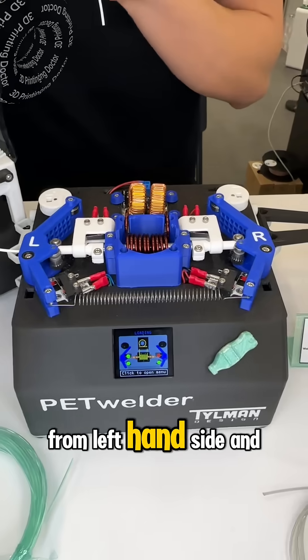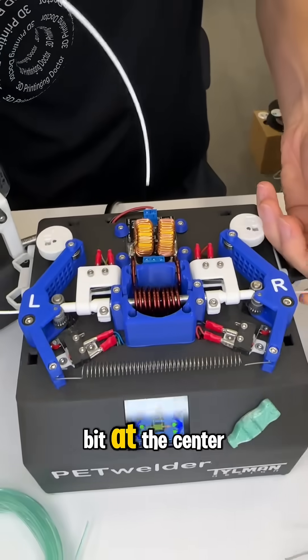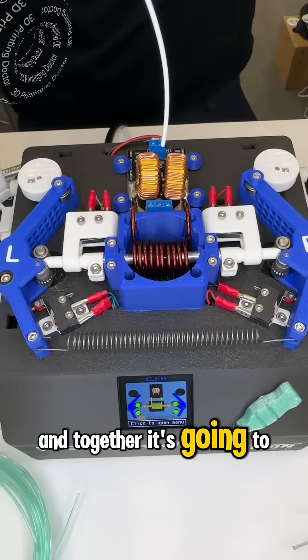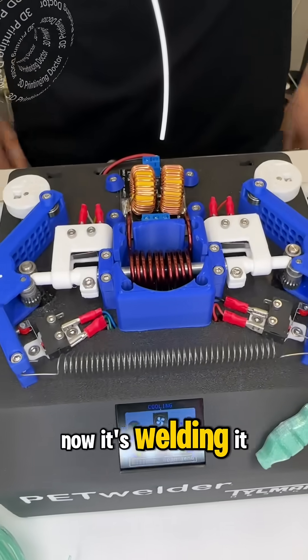Now they are choosing the material and rolling it in from the left-hand side and the right-hand side. There's an inductor at the center — now it's going to melt it and together it's going to become one filament.